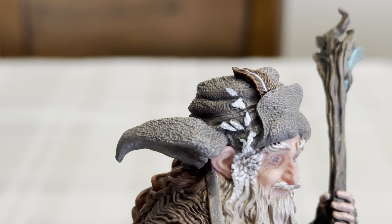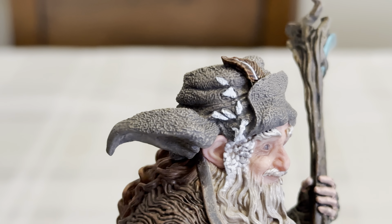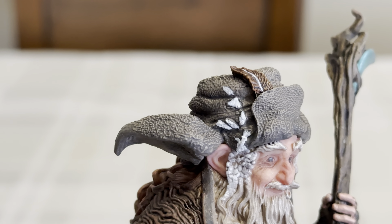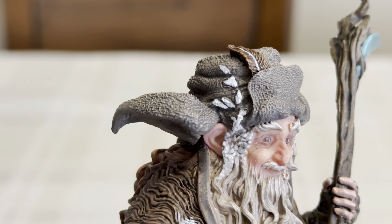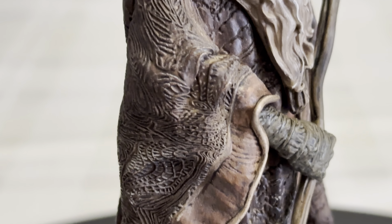He is one of the five wizards. You only see three wizards throughout the Hobbit and Lord of the Rings movies — you don't see the other two. I don't know why.